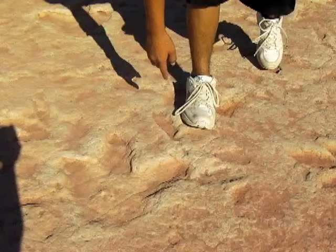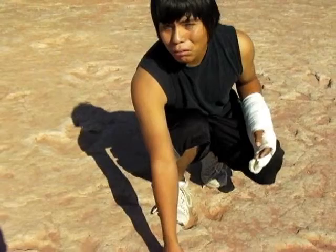The scientists that came here to observe this place measured the depth of the footprint here. They actually got the weight and the height from the depth of this footprint.